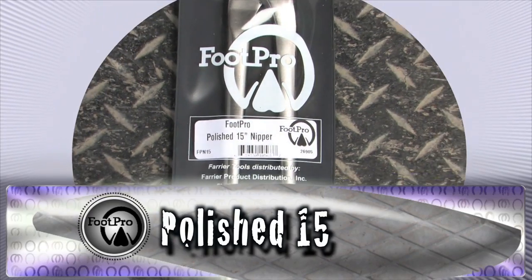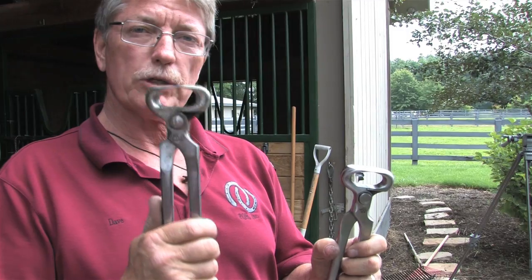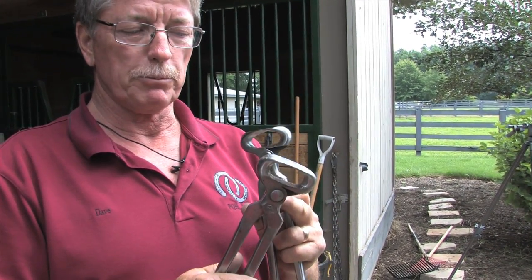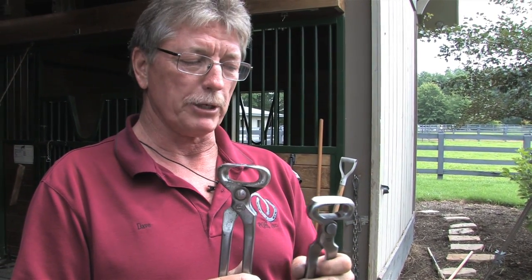I'm going to give you a tip on hoof nippers. These are Foot Pro hoof nippers, and this is a pair that I've been using for a while. This will work for all different types of nippers also. This is a brand new set. I want to show you some of the problems or a couple things that will go wrong with your nippers if they're not properly maintained.